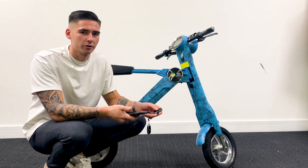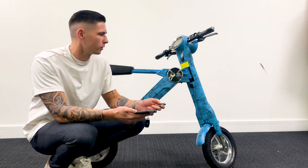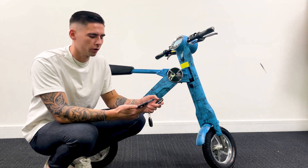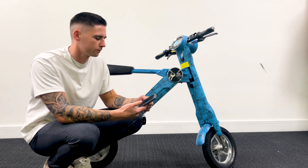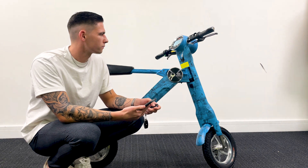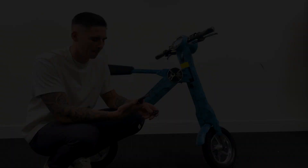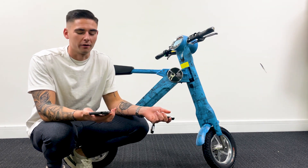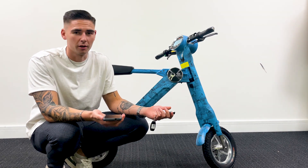Another really cool feature is the built-in Bluetooth system. All you have to do is turn on the Bluetooth, switch on the scooter, wait for it to connect — and you are connected. All you have to do is play the music from your phone. That is obviously great for anyone that likes listening to music while they are out, and the speakers are really loud as well.